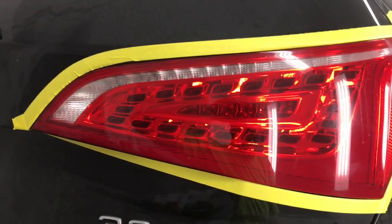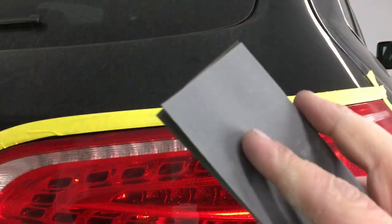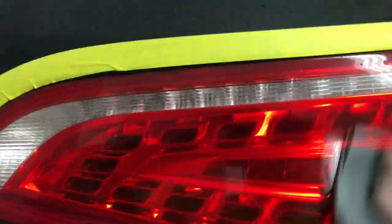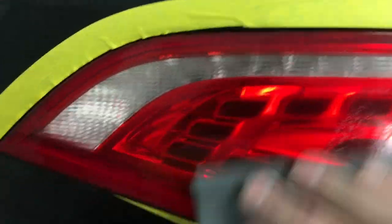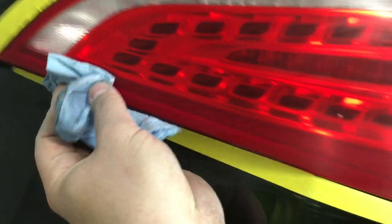Now I'm going to take my squirt bottle again and spray the light down a little bit. I'll take my tri-folded sandpaper and, using the flat part of my fingers, just do a circle-style sanding motion. Try to avoid going past your tape and scratching the paint. Usually it takes a couple passes. If you need to, dry the light off, inspect where you sanded, and if you've missed a spot, go over it. When you're done, just wipe the sanding sludge, water, and residue off your light, and you'll be able to see where you've missed.